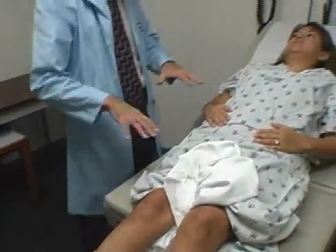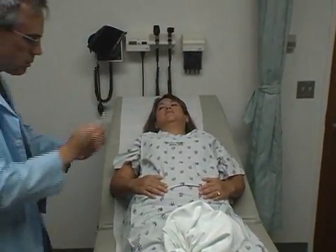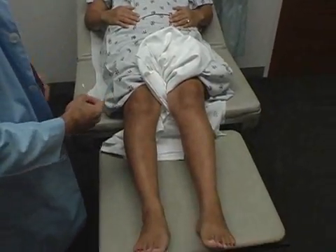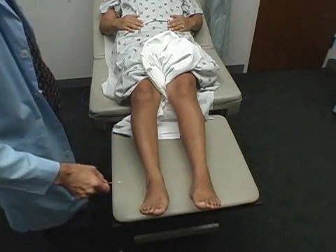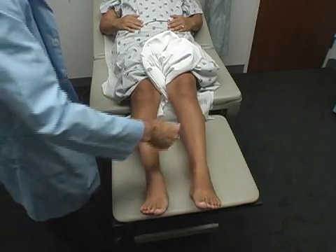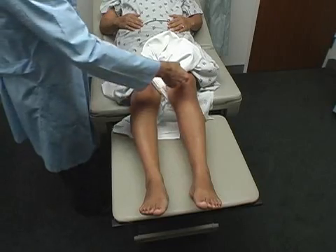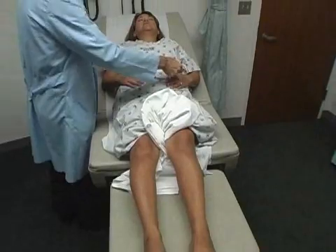We're going to end up testing some sensations. I've got my little cotton stick and the pointy end. Close your eyes — tell me where you feel it, and I'm going to be asking you to compare one side to the other if they're equal or not. Top of my right foot. Top of my left foot. Pretty equal? Pretty similar — little tickle, right? Top of my right shin. And now it's my left — pretty similar. And then above the knee — you can feel that? Pretty equal. My right hand, left hand, and equal.